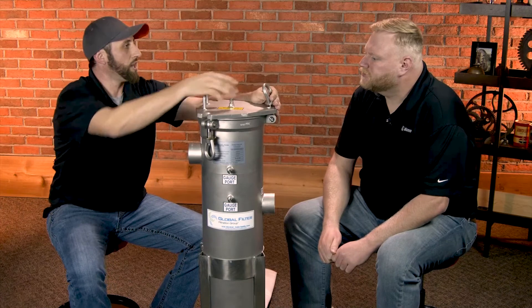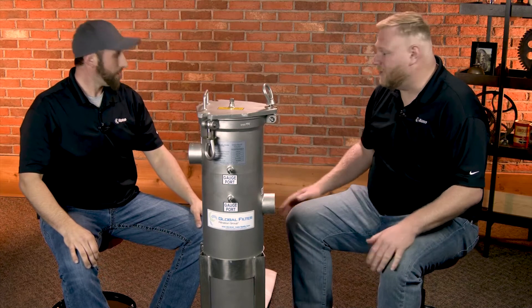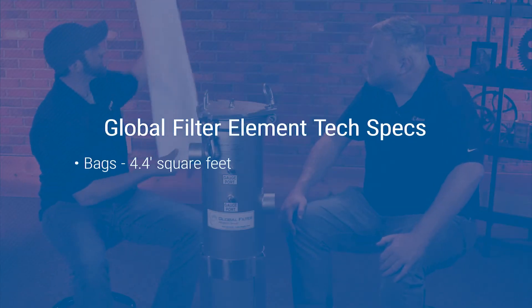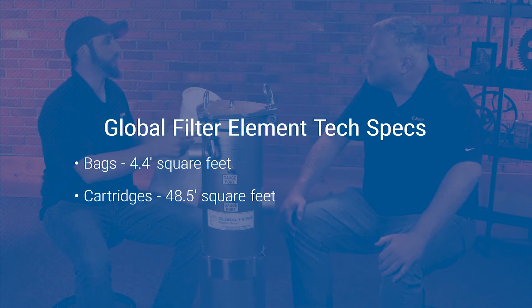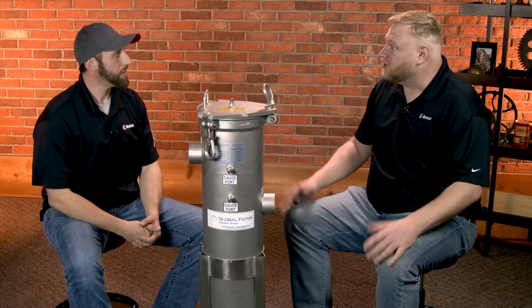You just put the lid right back on, tighten those eye bolts up, make sure everything's closed, open that valve, and you'll be filtering again. The bags have about 4.4 square feet of media and the cartridges have 48.5 square feet. It really depends on the application and what type of system cleaning you need, but there are a lot of options and this is a fantastic product. For more information on Global Filter products, follow the link below.